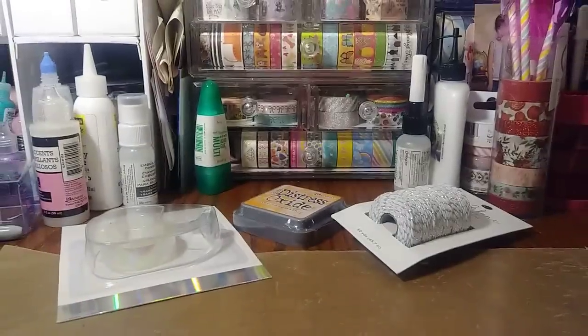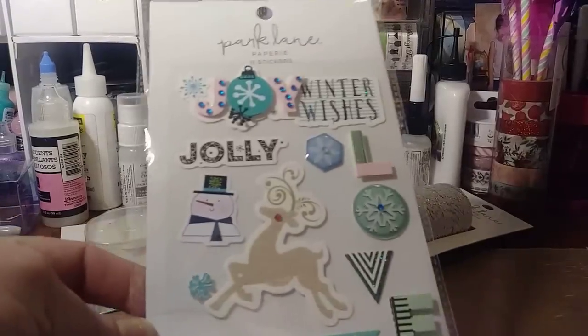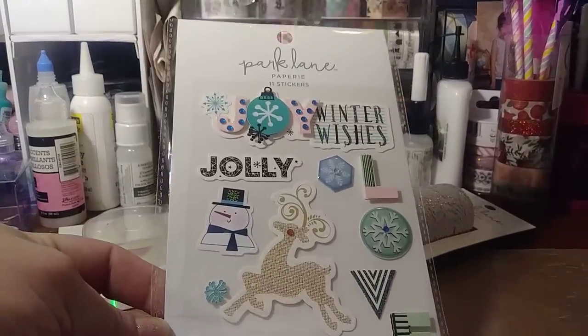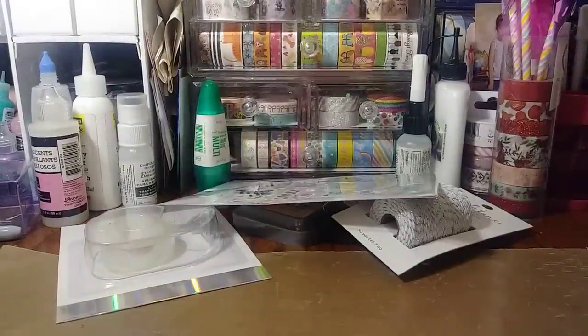And then I just got some stickers — they were I think 40% off. I got this Christmas sticker; it was cute. I like the pink and the blue. I'm getting ready for Christmas crafting, guys — I'm going to craft.